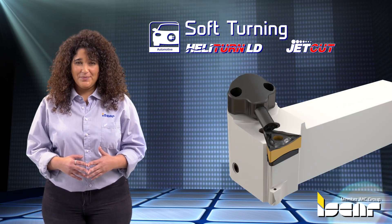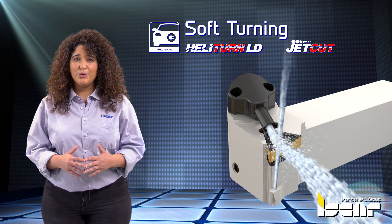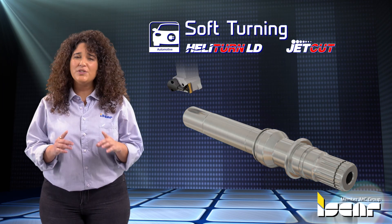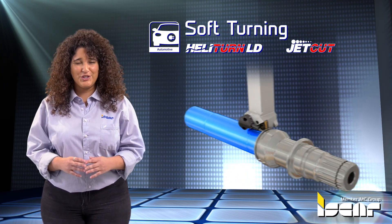Soft Turning. Iskar designed the JetCut line to provide high pressure coolant directly to the cutting edge. In the soft preparation stage, it is very important to machine close to final dimensions, leaving a smooth contour for hard machining.